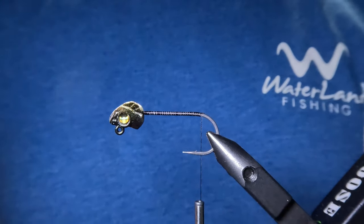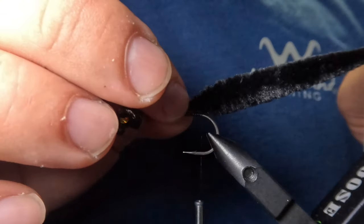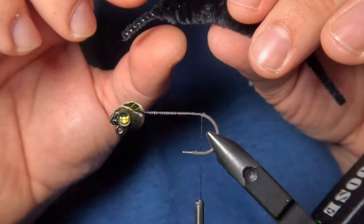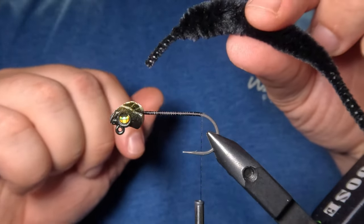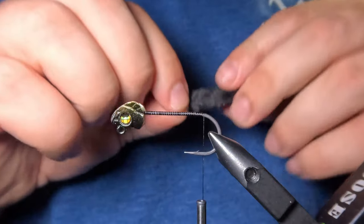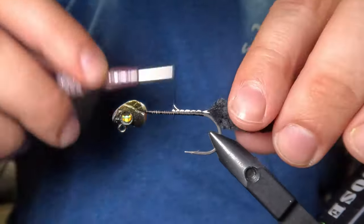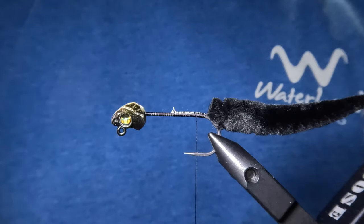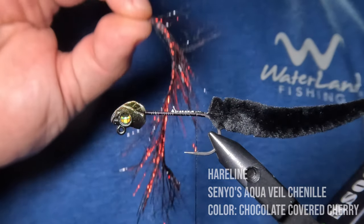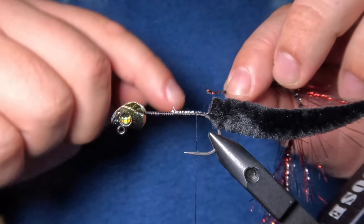Next we're going to tie in the tail using a Mangum's micro dragon tail in black color. You can use the full length of this tail if you prefer, but I'm going to shorten mine by about three quarters of an inch by stripping the fibers from the first three quarters of an inch of the tail. Then I'll tie in the shortened tail right where I stopped the thread. For flash, I'm going to use some Senyo's Aqua Veil Chenille in Chocolate Covered Cherry — about a five inch piece tied in a quarter inch from the tail and then palmered up the hook shank.